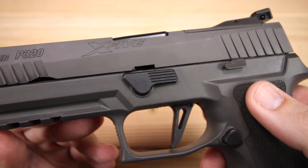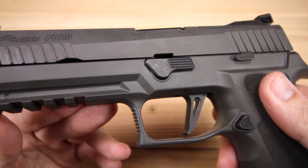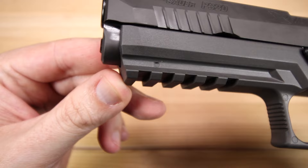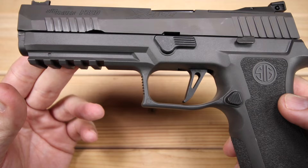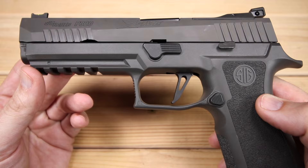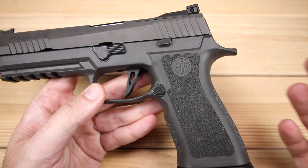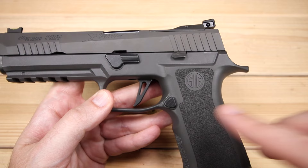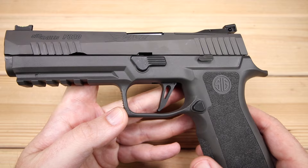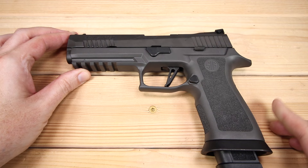We do have our takedown levers — standard fare for the P320 — which is also how you get your trigger module out. We will take this down in just a little while so we can see what's going on inside. We also have an accessory rail for lights, lasers, and all that kind of good stuff, plus a little bit of texture on the front of the trigger guard. It is a skeletonized trigger, so a little bit lighter than your standard P320 X5. The grip frame is fantastic, and the P320's removable trigger module — the serialized part, which is considered the gun itself — can be transplanted into other X-Series or P320s, giving you a lot of flexibility.